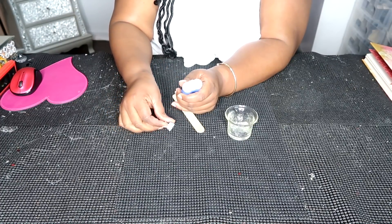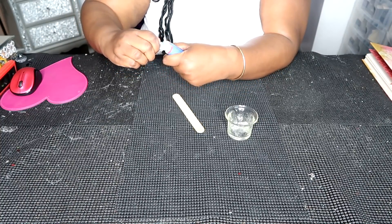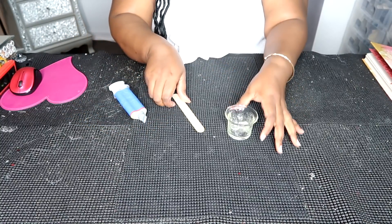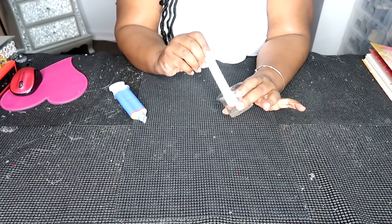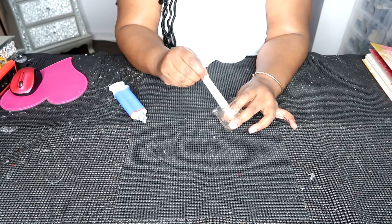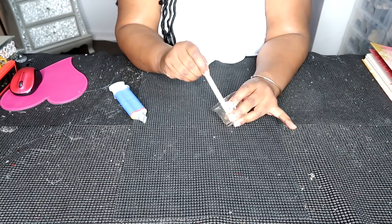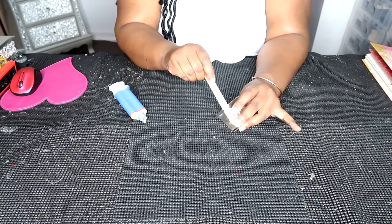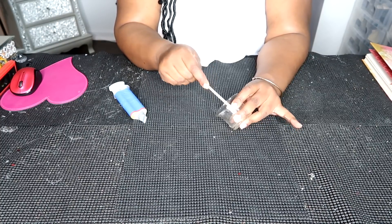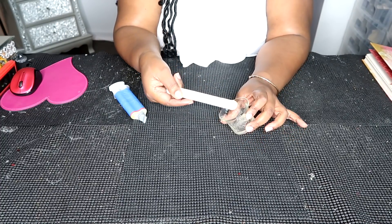Once you have gotten the amount of epoxy that you need, it is simply a matter of closing your container back. Then take your tongue depressor or whatever you're using to mix your epoxy, and mix those two parts together for about 15 to 20 seconds to make sure both parts are nicely and equally mixed. Once you have done that, your epoxy is ready to use.